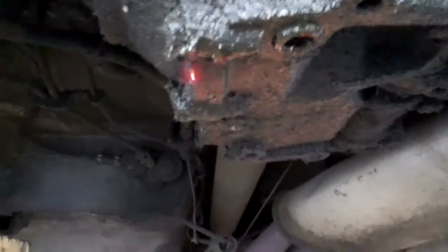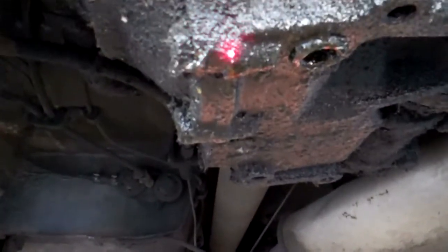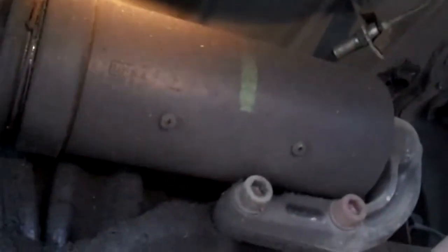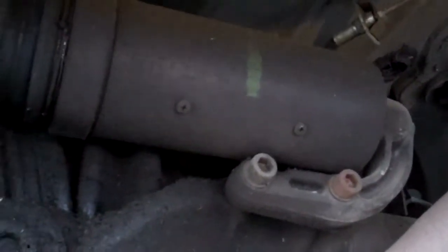The other thing I want to show you is under the car — the rear differential has some minor seepage, which is normal for a car this age. Right there is where the seepage is, and it still has the original spring compensator on it. Eventually it will need to be updated. They generally go bad and cause the rear suspension to sag, but this one is original and you don't need to do anything about it now.